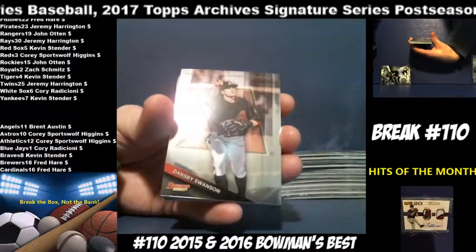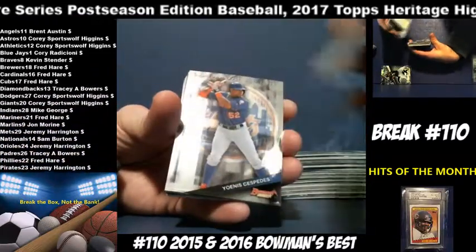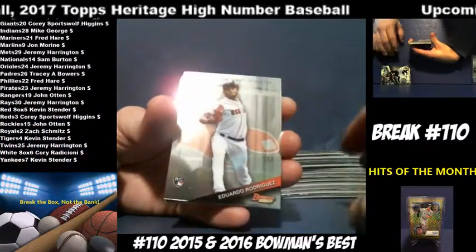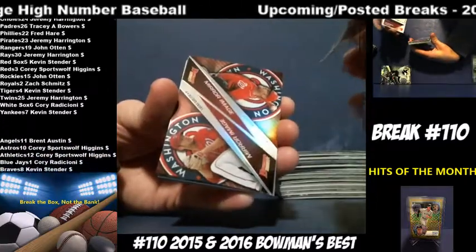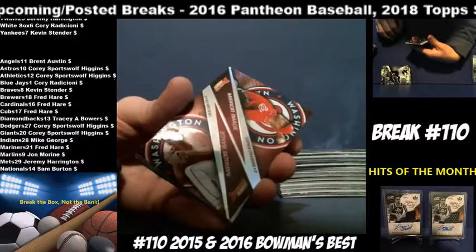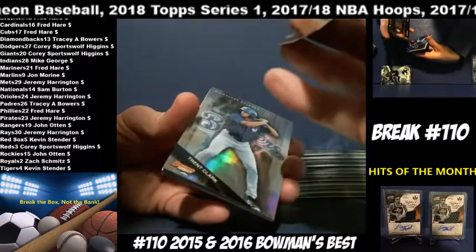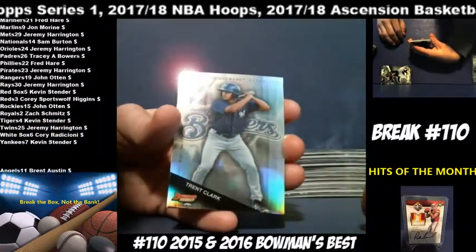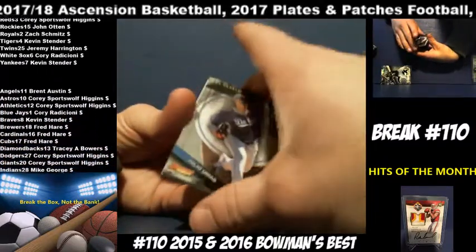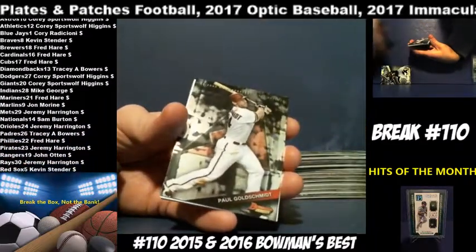Dansby Swanson, Diamondbacks. Justin Upton, Padres. Yoenis Cespedes, Mets. Eduardo Rodriguez, Red Sox. Nationals mirror image — Lucas Giolito and Steven Strasburg. Tren Clark for the Brewers. Julio Urias, Dodgers. Paul Goldschmidt, Diamondbacks.